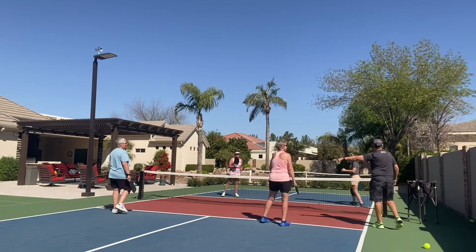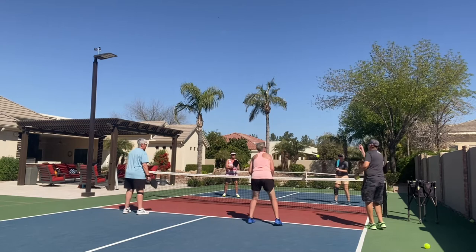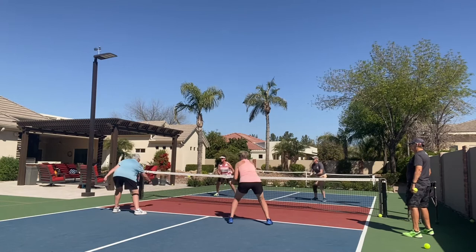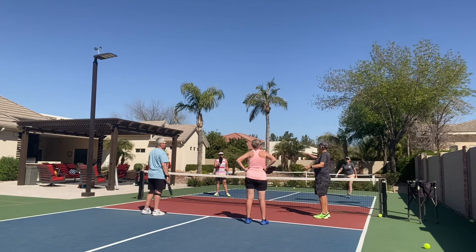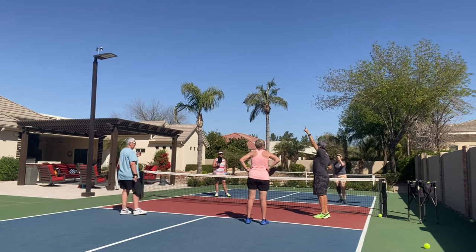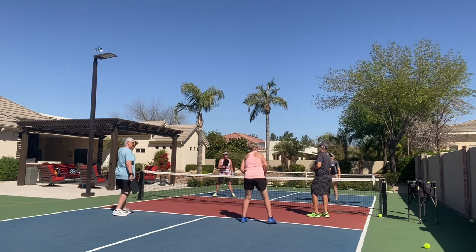I think you hit it too deep. When you had a dink there you got too aggressive — see how she gave you a volley? Look for the volley and take that as a gift. That's a bad dink. Take that — either lob it over there, go hard, attack. Don't be surprised. For everything I hit, I'm thinking: I wonder if this is going to be a volley where I can get my offense going.